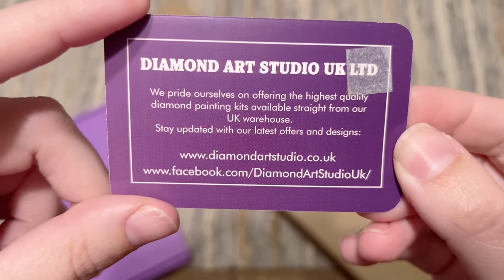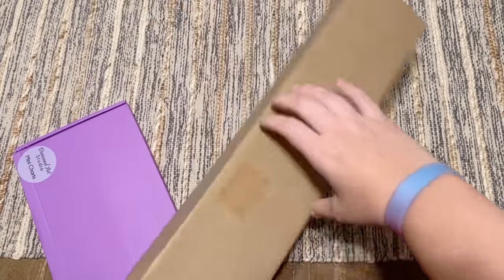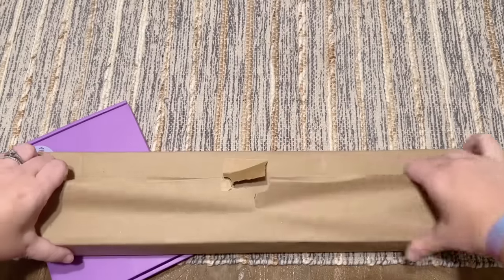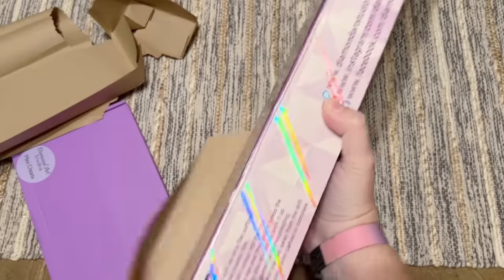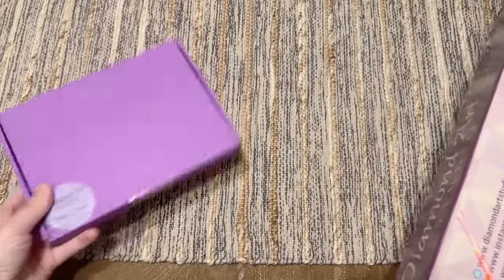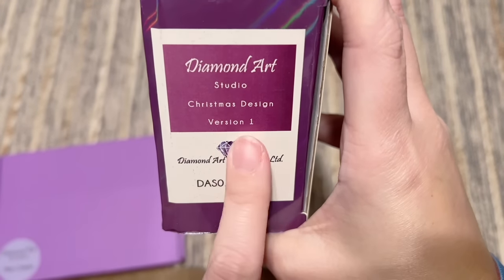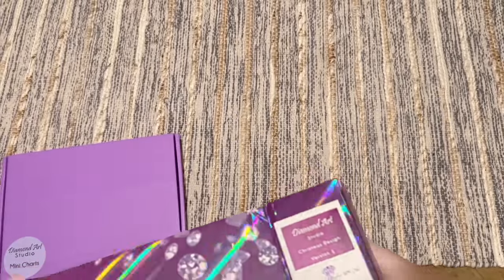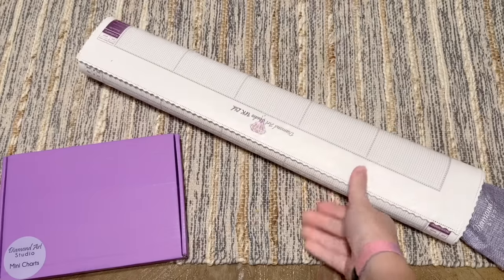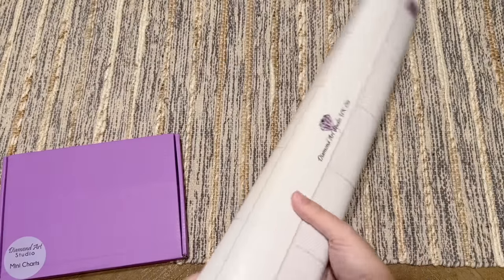They always wrap it carefully. Here's some info about Diamond Art Studio UK - they do have a Facebook page which is a helpful resource and good to follow for updates. Let's unwrap this like it's a Christmas gift, which is very apt given our subject matter. So I believe what's going to be in here is our canvas and drills, and then we have something else really important in this little purple box. There are branded boxes here with their website and socials, and here we go - 'Studio Christmas Design Version One' - leaving them open to future concepts like this one.